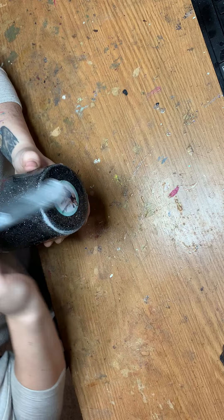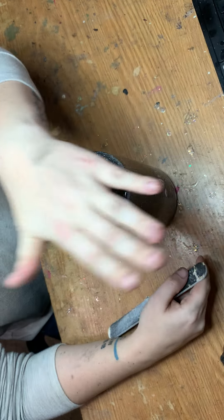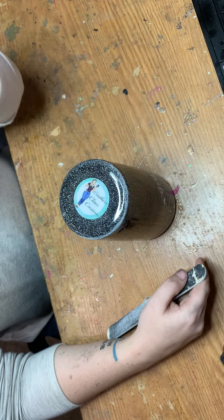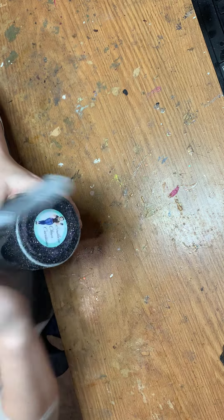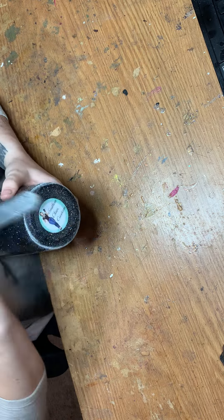I'll just go all the way around the bottom. This one was pretty good. I did sand it the last layer, but I didn't sand it a lot because I didn't want to take any of my glitter off just in case. I did use a good quality glitter on it, but I don't like to test it, so I sand very lightly and then put another layer on, and then I sand again. And up all the way around.